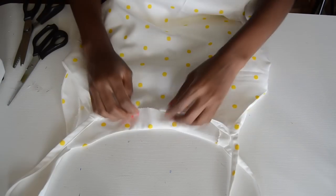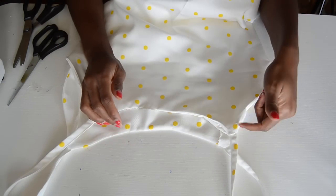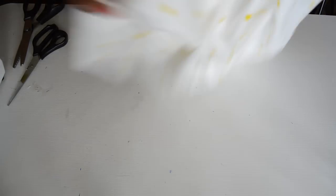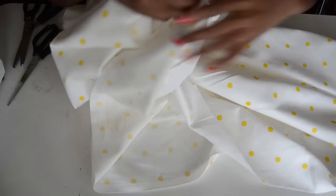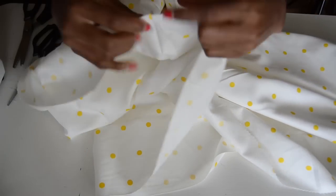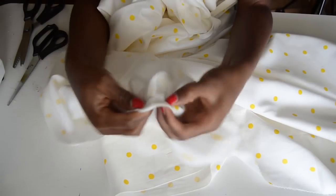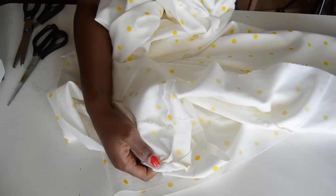This is what you should have after attaching the straps — the neckline is nice and finished. At the back, to keep the facing from flipping, you want to top-stitch the entire neckline. Then go ahead and hem the bottom of the dress — I'm going to do a rolled hem, folding it twice and sewing all the way around. I'll come back to show you guys the finished look.